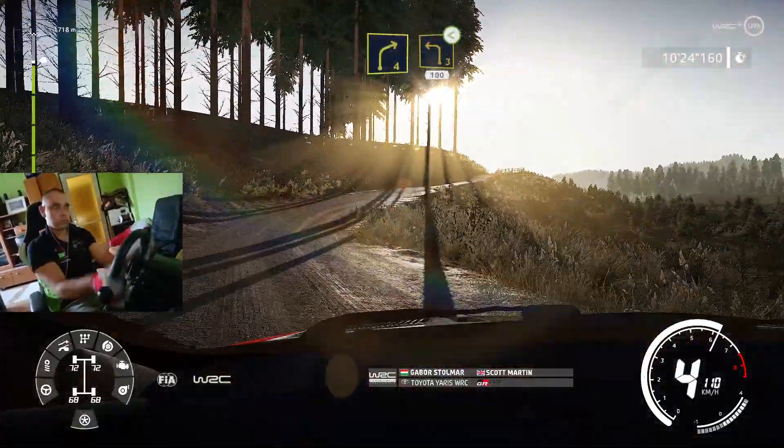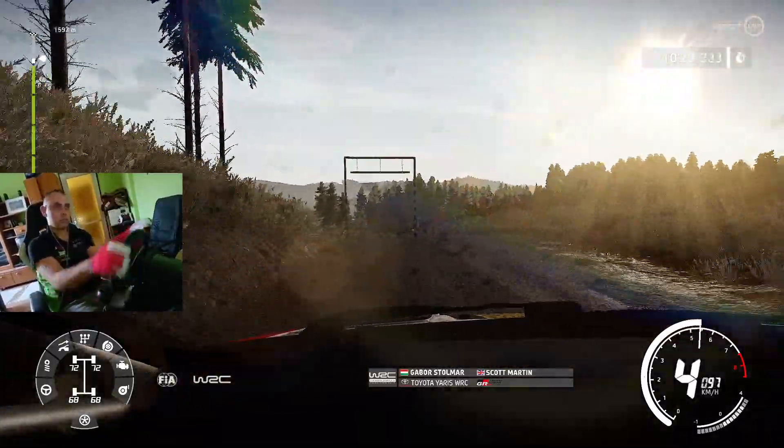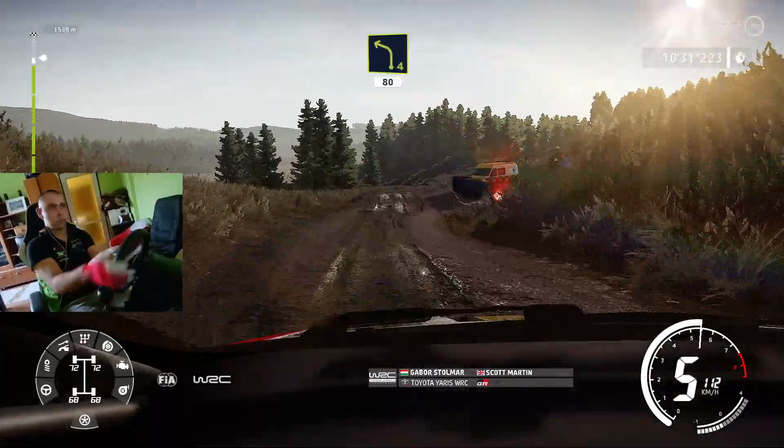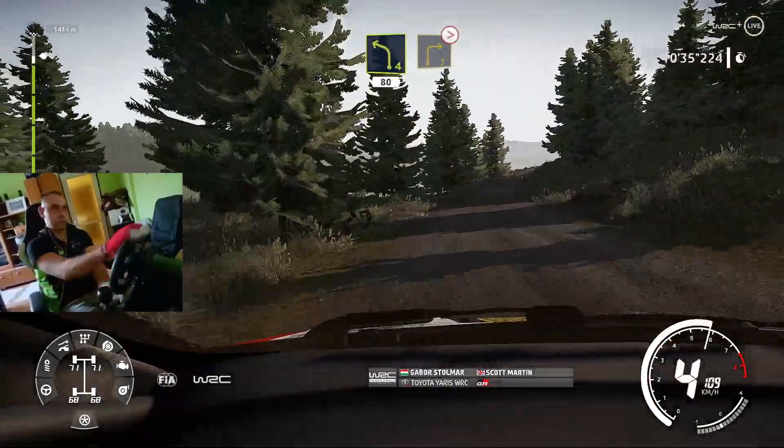100, left 4, short, small cut, 80, and break right 3, short, tightens, over crest.